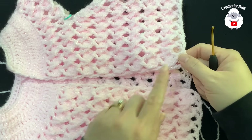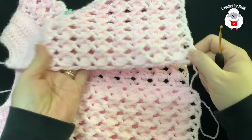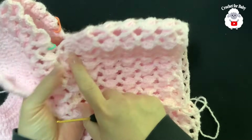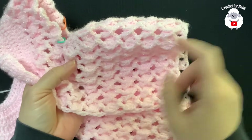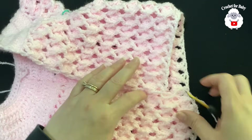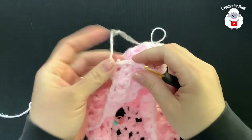I'm here at the end of the 13th row. From where we divided the sleeves up to this row there are 13 rows. Row 14 is coming up next.